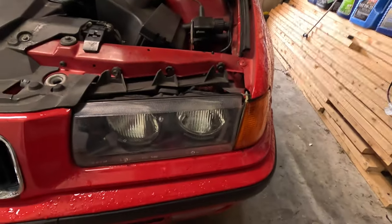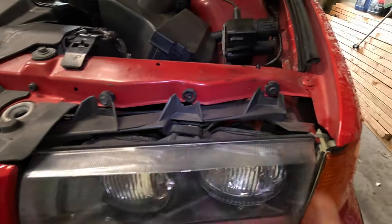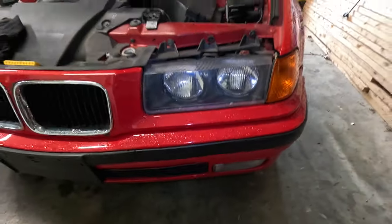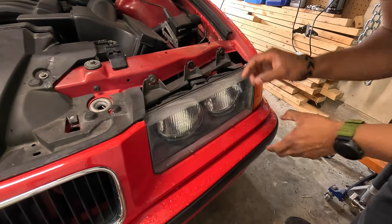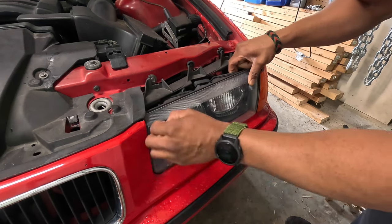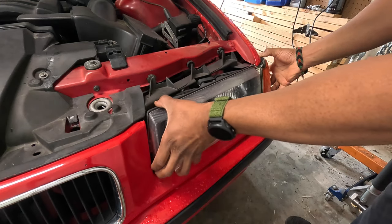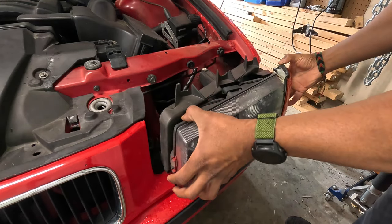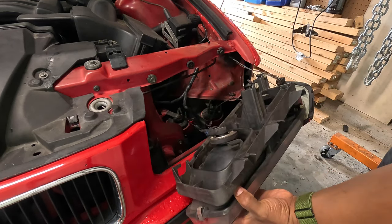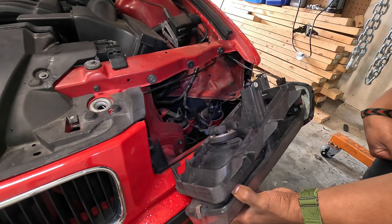I was doing some work on the radiator and I noticed this on the headlight. The headlight works just fine, but it's cracked there. So I ordered a new one and I'm going to install it right now. I'm looking at it, trying to figure out how to disconnect it and take it out — and it's just been sitting in there the whole time. Like, it's literally connected to nothing.